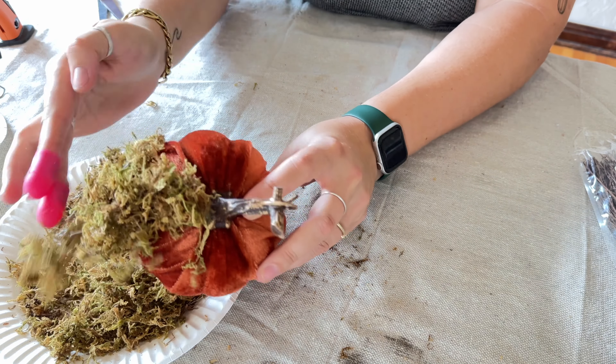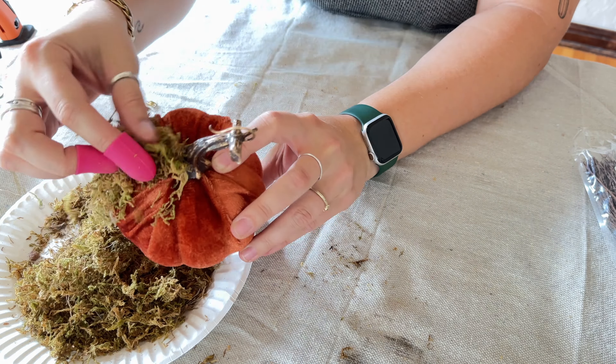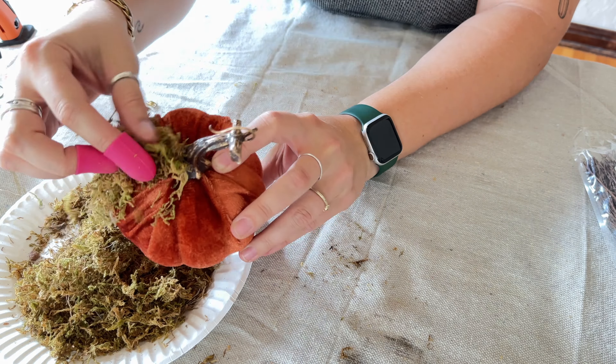I'm covering one section of the pumpkin with a ton of glue and moss, pressing in as much moss as I can with my finger protectors and letting it dry completely. Then I trim off the extra loose pieces so it conforms to the size of the pumpkin. This is where it starts to really smell like fall — you want to carefully unwrap and uncoil the twine from the little broom.